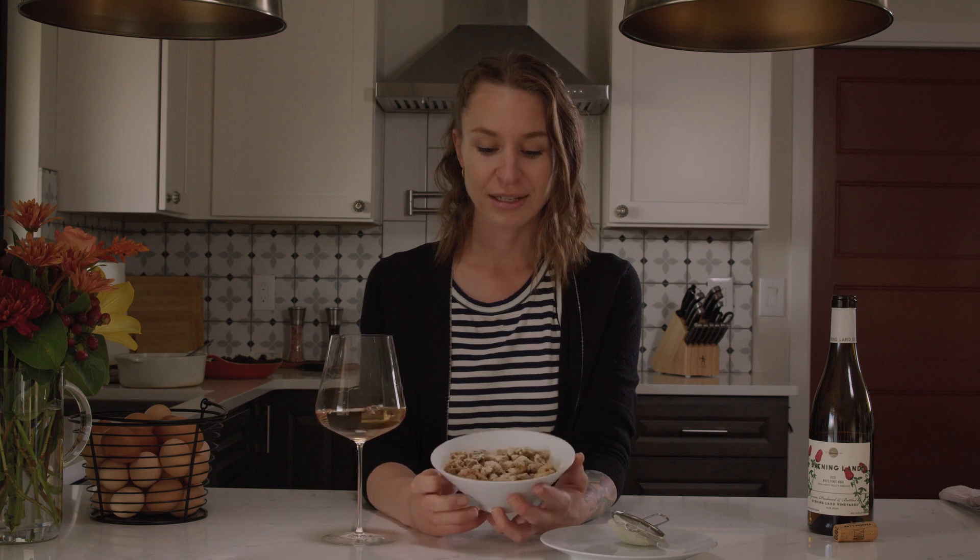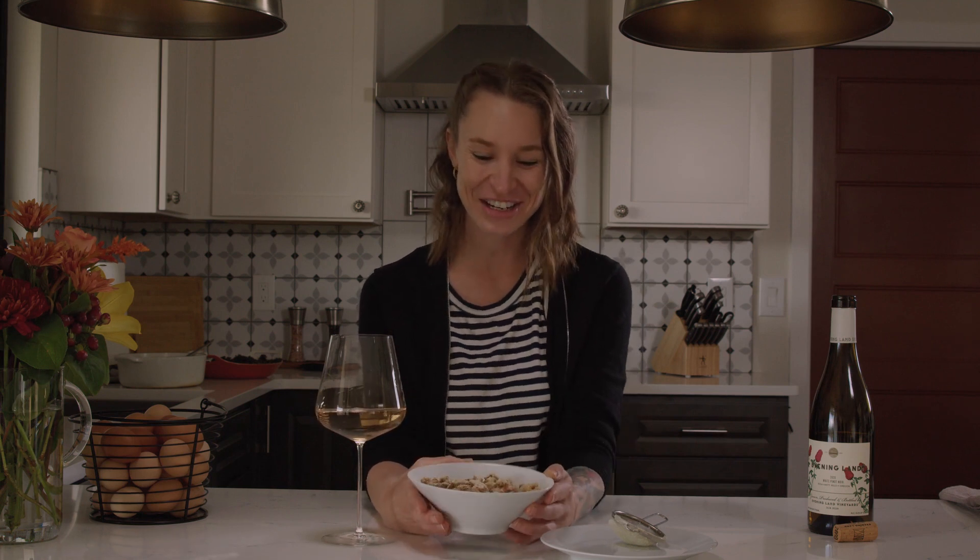We've got these beautiful mixed nuts here — we made it snow with a little bit more lemon powder, and that lemon is going to go really great with the stone fruit flavors in this wine.